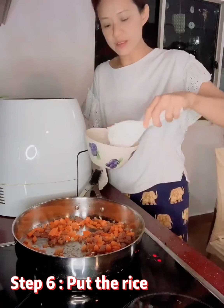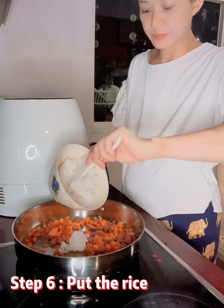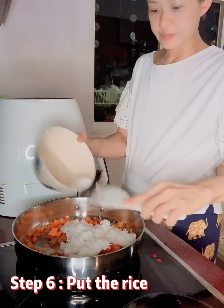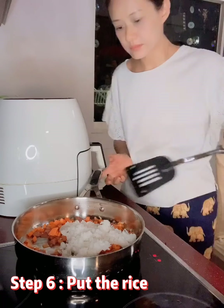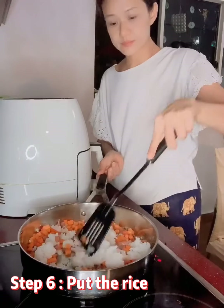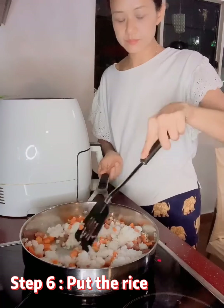This is how we cook the rice — we're going to put in the rice, and stir it and stir it.